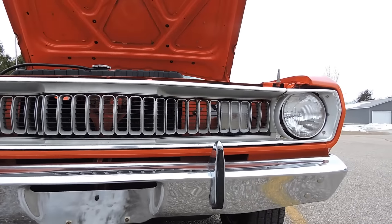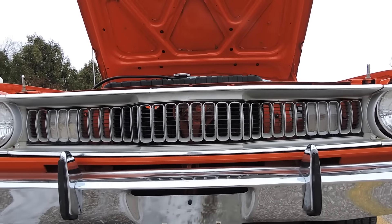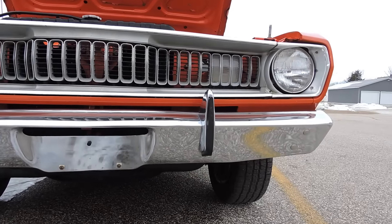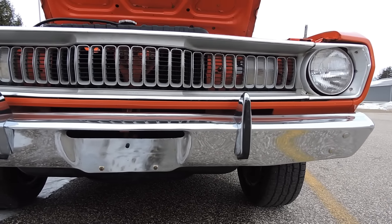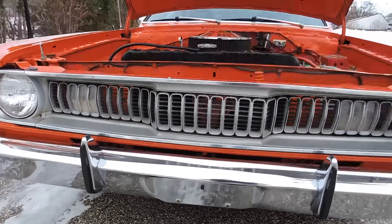It's got the original grill, so it's got a few little pits and stuff like that in the grill, but all in all really in good shape. The front bumper is in excellent shape, it appears to be original — it's got a couple little scuffs and stuff on it, but the chrome shine is nice and it's not all beat up.